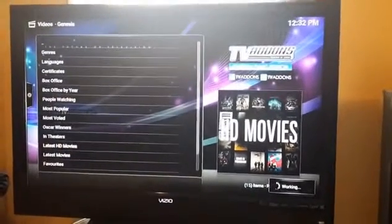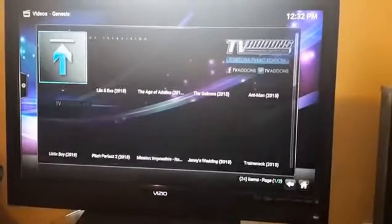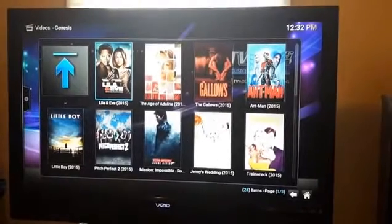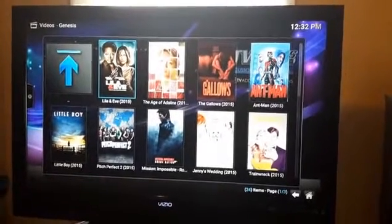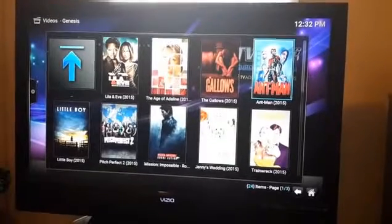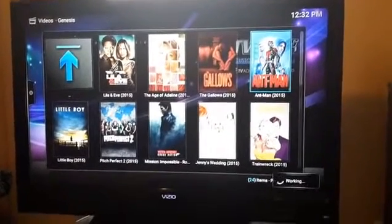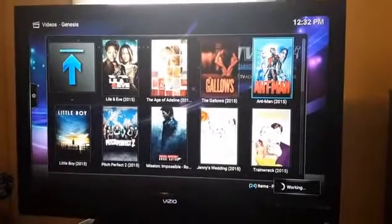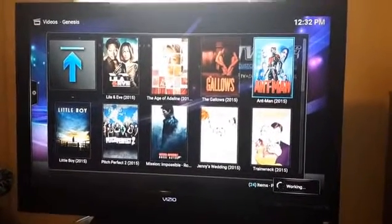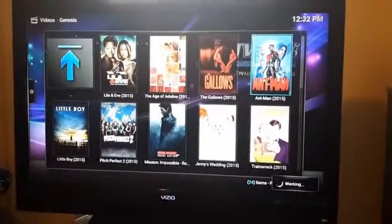I want to go to HD Movies — I like my crystal clear movies, I don't really like watching bootleg. I want crystal clear movies. These are the new movies — I think some of these are still in theaters. I want to watch Ant-Man. Click on it and you can see it's working down at the bottom.